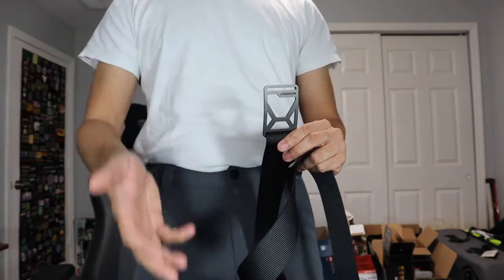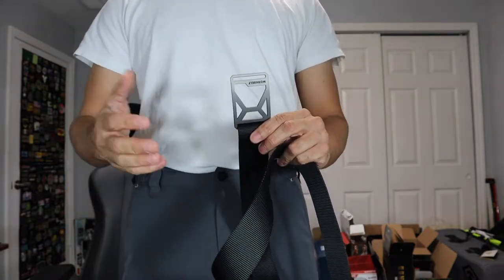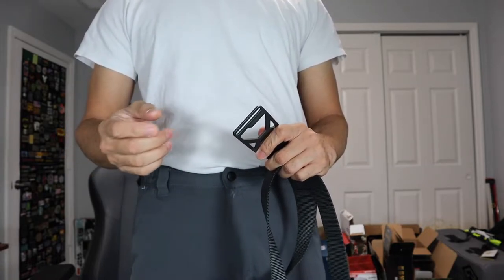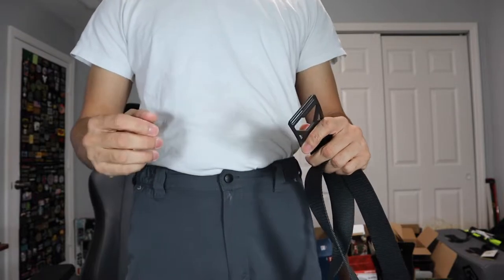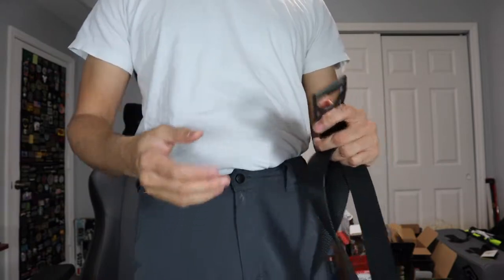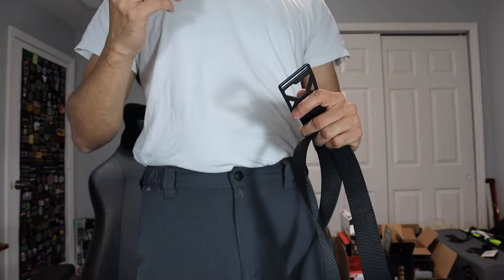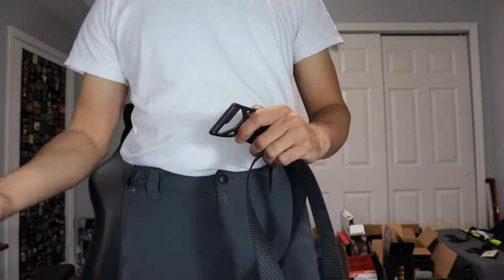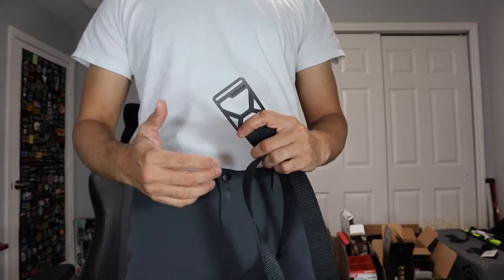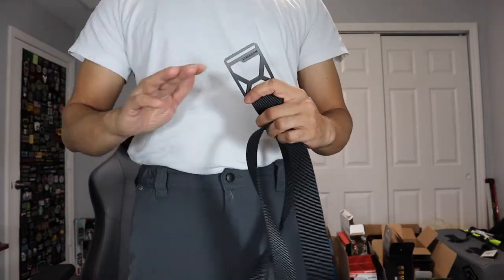If you guys are interested, I'm going to leave a link below to the Grip6 website where you can check out the different options. The first thing you need to know is that when you go to order your Grip6, make sure you order whatever your actual waist size is. I know with other types of belts like leather belts with holes, sometimes they tell you to order a size up — so if you're a 32, order a 34. Don't do that with the Grip6. I wear a size 34 waist and I ordered a 34 and it fits perfectly.